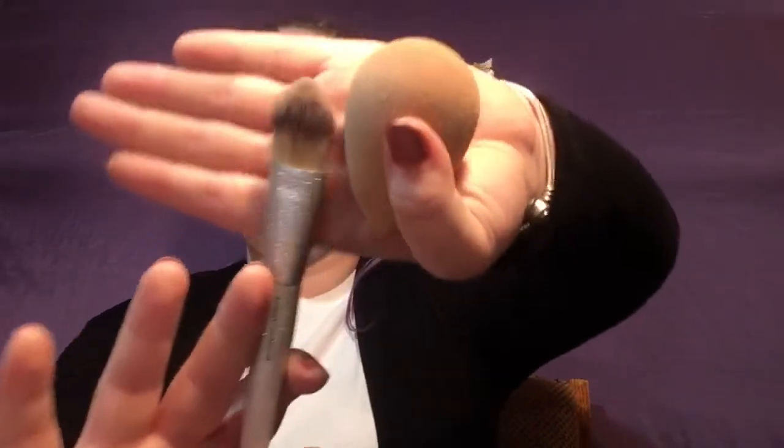Next I'm just going to dip into the Tart Pro Glow palette using this radiant foundation brush and dip into the contour shade, which is a cream contour. I'm just going to place a little bit of that on the cheekbones and on the forehead, then go back in with the beauty blender to blend that out.